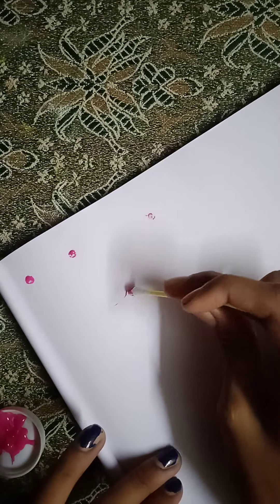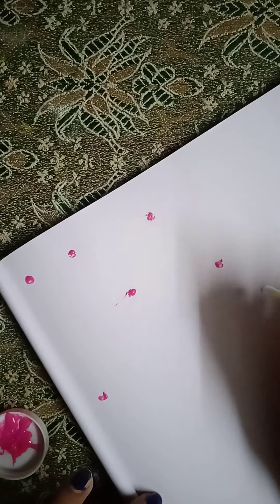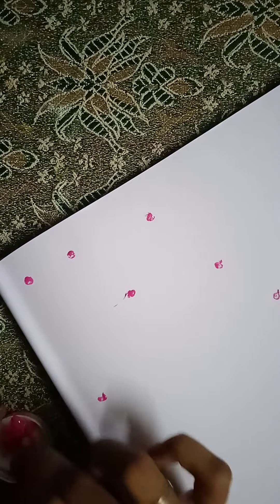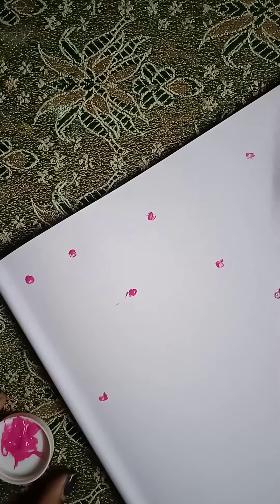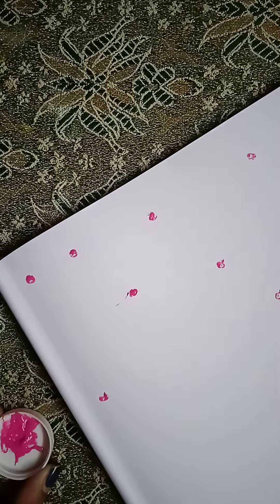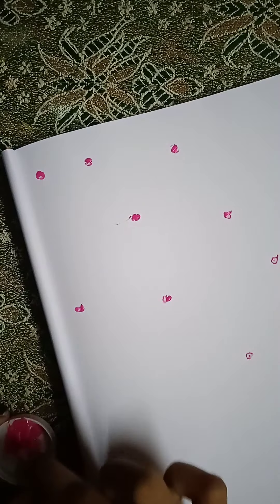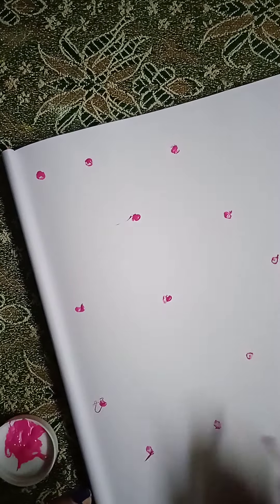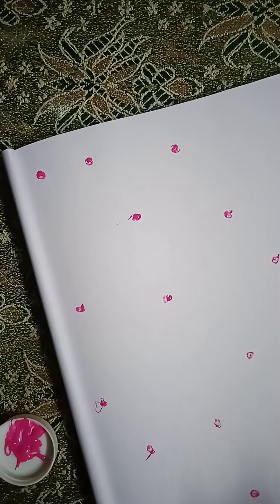You can use any type of colors. You can paint a little bit more. If you don't have any idea, you can do it. You can use a strawberry pattern. You can use little dots and a little effect.